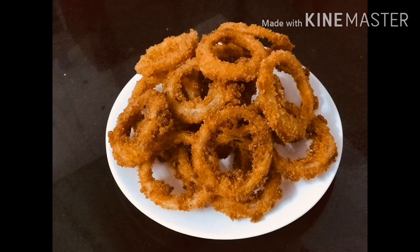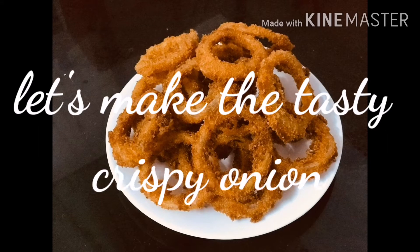This is a good onion rings. I think it's crispy onion rings.